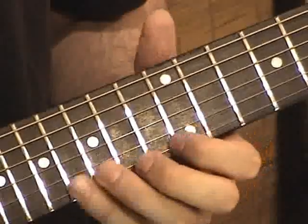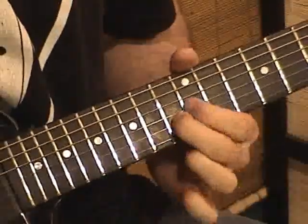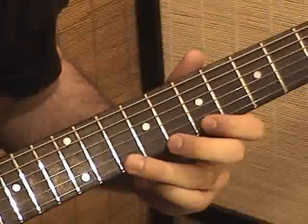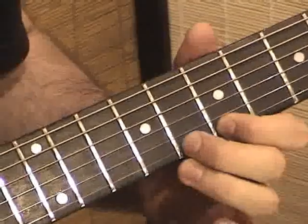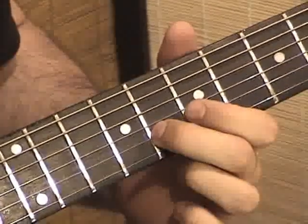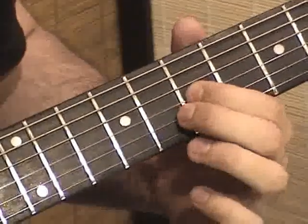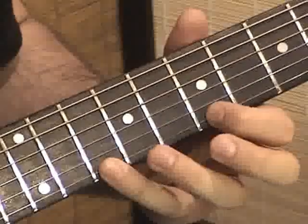So now we have E minor and C. Now go to the 10th fret on the high E string and pull off to the 7th fret. Middle finger plays the 8th fret of the B string, index plays the 7th fret of the G string.